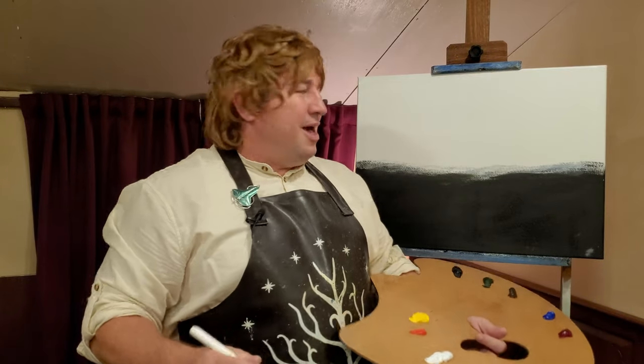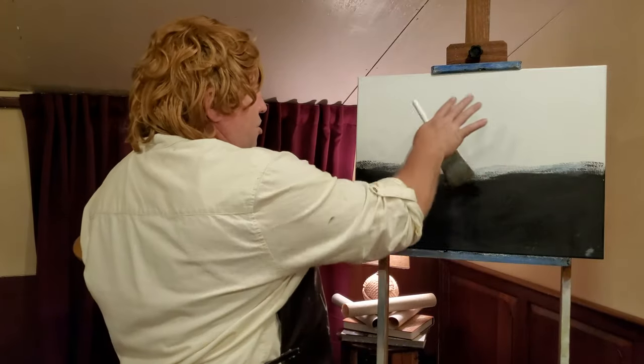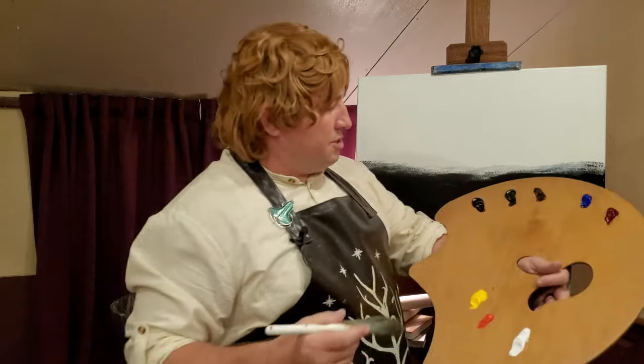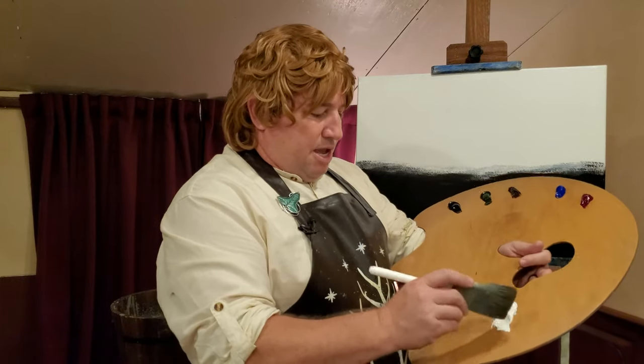That's the way that Bob Ross the Blue — you know, the blue wizard — used to do it. He used to come to the Shire when I was just a boy and he taught us all how to do this. So let's get to this. Today we have a scene — the sun is setting, so the sky is going to be a bit yellow.